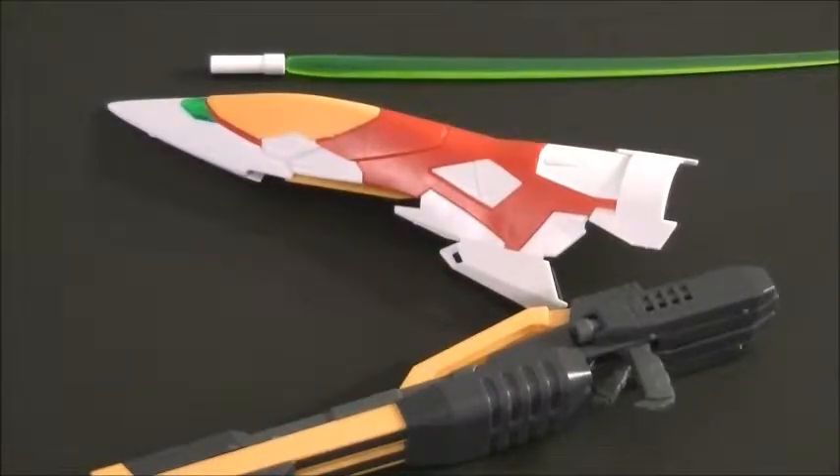Hey everybody, Rob from Rob's Gaming Network and Plum Otaku, and I'm here today to show you the rest of the Wing Zero Proto parts. So let's go over the weapons.